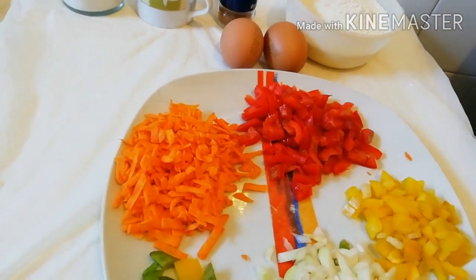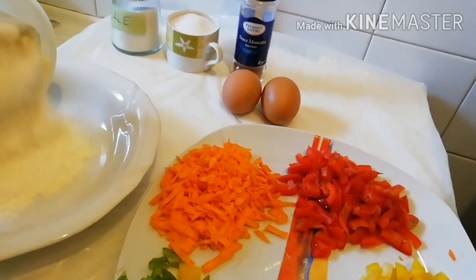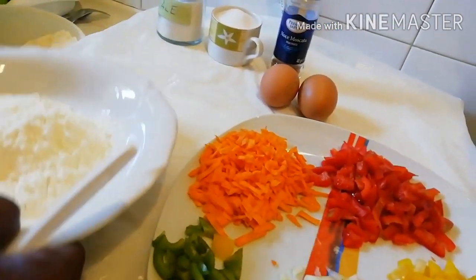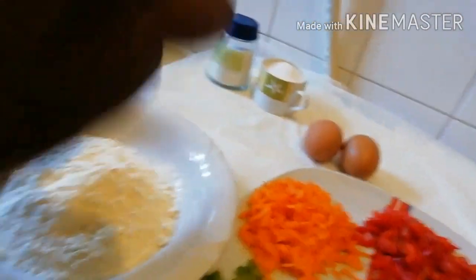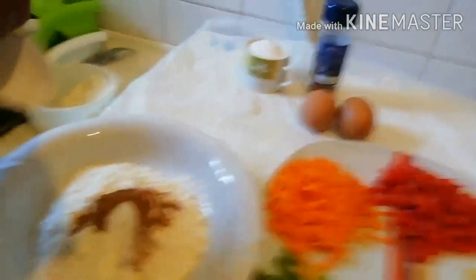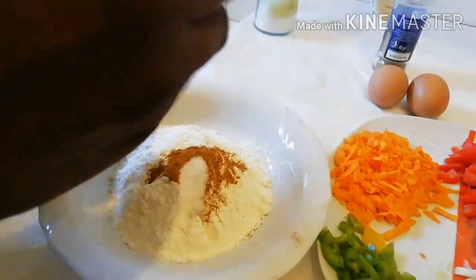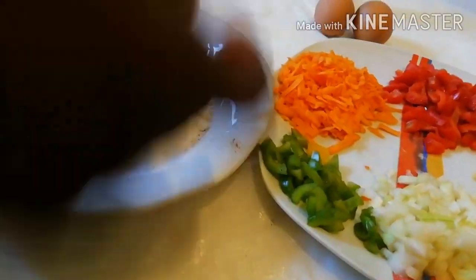Let's start. This is my flour, my nutmeg — I'm adding nutmeg — and salt. I'm putting the dry ingredients together here, then I will stir it all together like this.